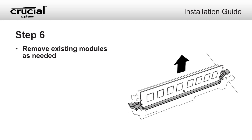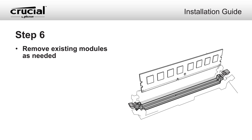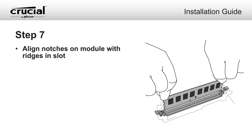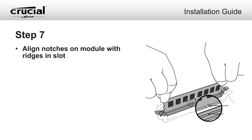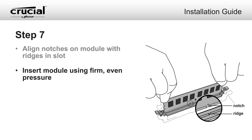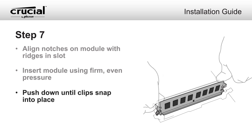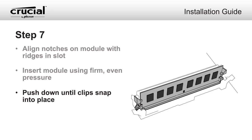Maximize the performance of your system by filling each slot with high-density modules. Install your new memory modules by aligning the notches on the module with the ridges in the slot. Using firm and even pressure, push the module down until the clips on the side of the slot snap into place. It can take up to 30 pounds of pressure to install a module.